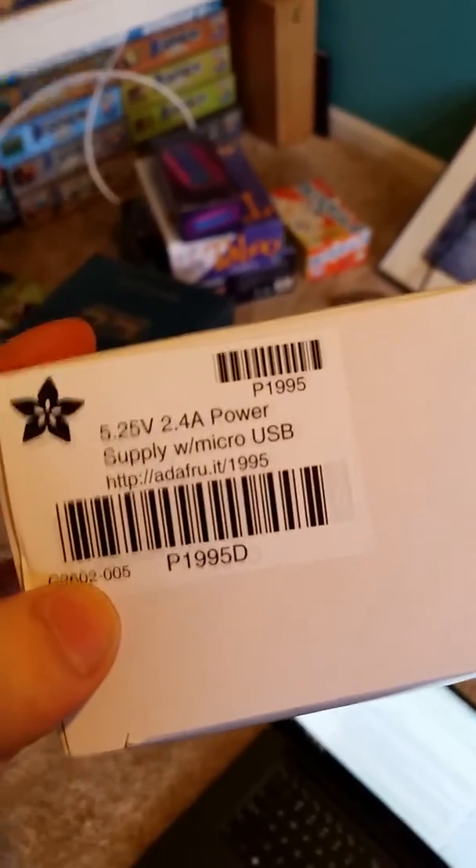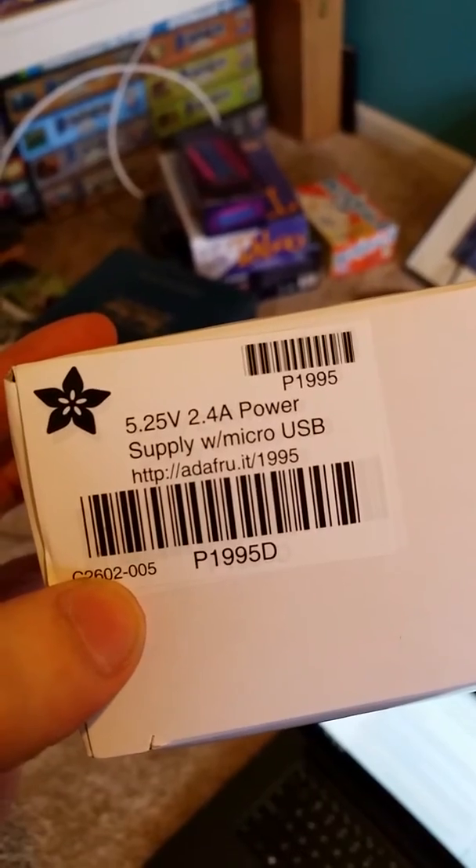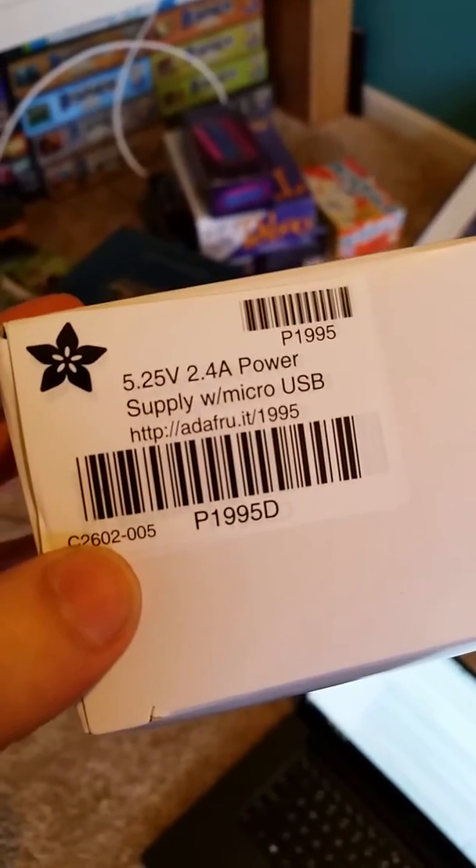So here's something kind of weird that's happening. This is a 5.25 volt power supply that I'm using to try and power up the Raspberry Pi. I have it hooked up in here, and when I plug it in — it doesn't look like it's doing it right now — but before, right next to the power supply, it was blinking red. Now it's not even blinking anything at all. It feels a little bit warm, almost like too much voltage is going through it.